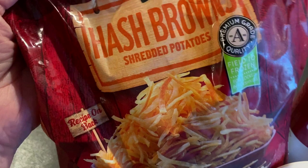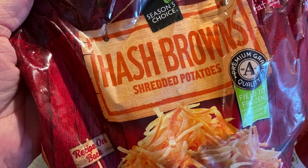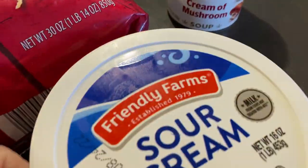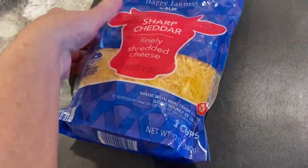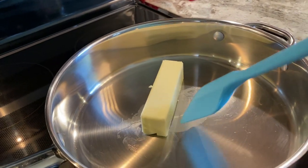For this recipe I used a 1 pound 14 ounce bag of frozen hash browns — and yes, they were frozen. One can of cream of mushroom soup, one cup of sour cream, and one stick or half a cup of butter. We're also going to use some diced onion, shredded cheddar cheese, and my to-be-revealed secret topping.